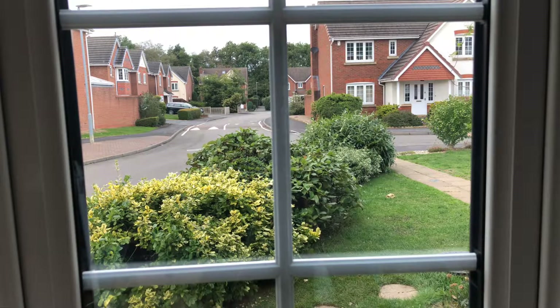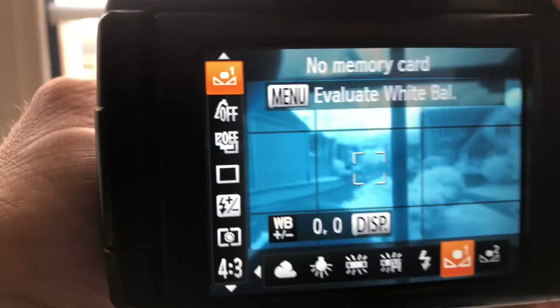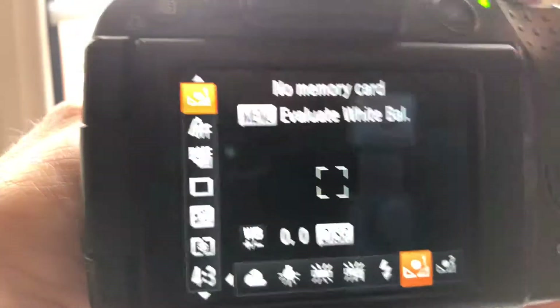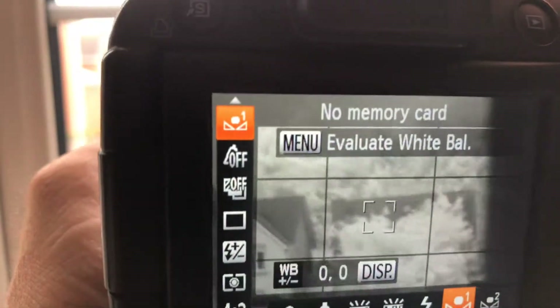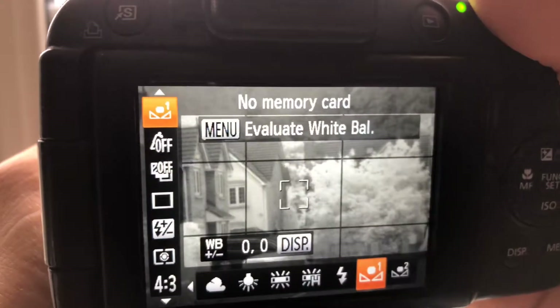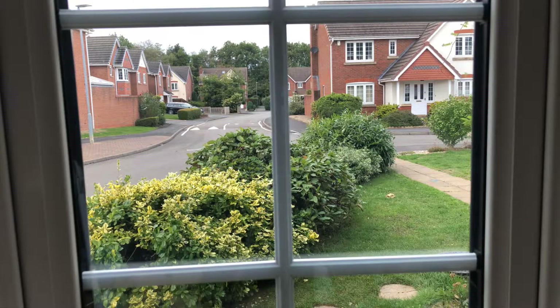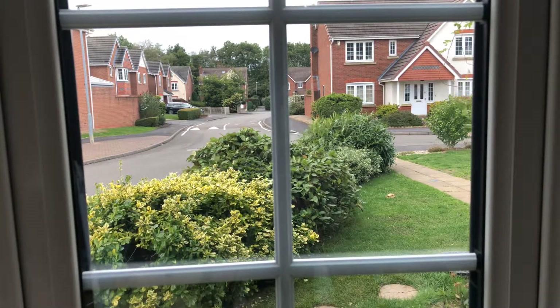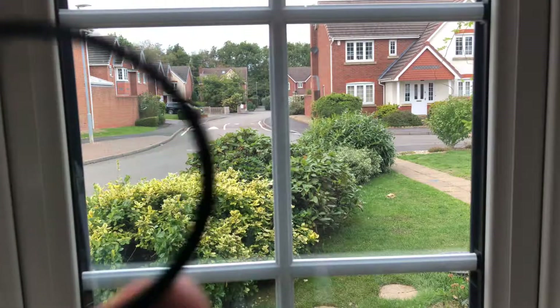Finally, we'll show you the 950nm filter — a very dark infrared. Obviously to the camera that will appear totally black if we hold it up in front, and then we take a white balance reading. You should get a nice monochrome image — a high contrast black and white. You'll get that effect from 720, 820, 850, and 950nm; all very similar but you gain a little bit more contrast as you go higher.